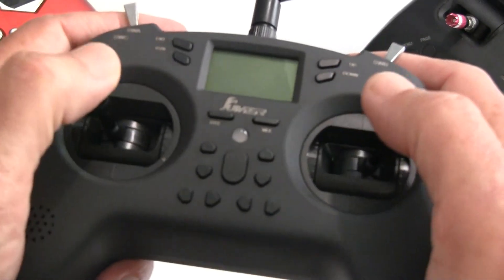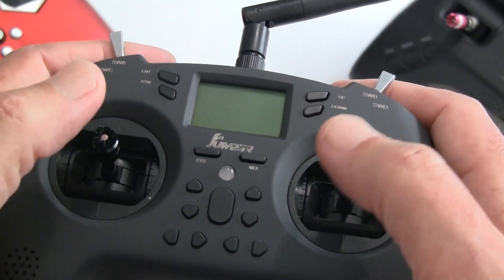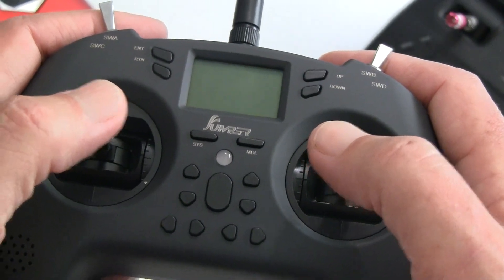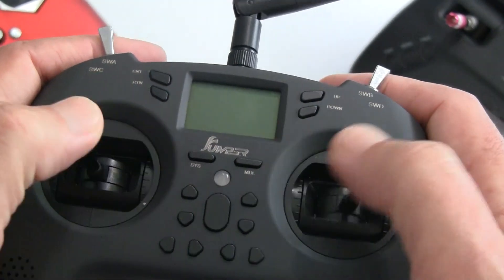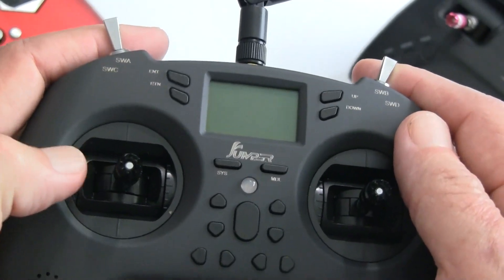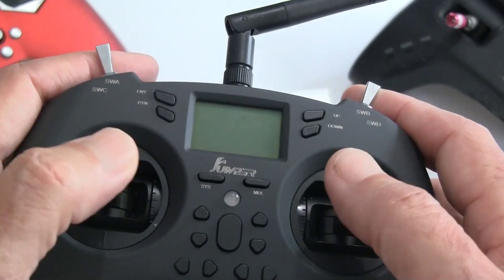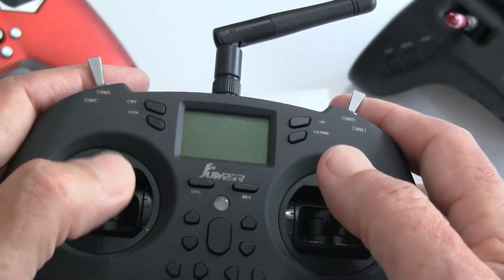The gimbals are hobby-grade Hall Effect gimbals — the same gimbals they have on Jumper's most expensive model. They work really well. There's a tension spring or screw on the inside that you can adjust. Right now it's a little loose, but not bad.